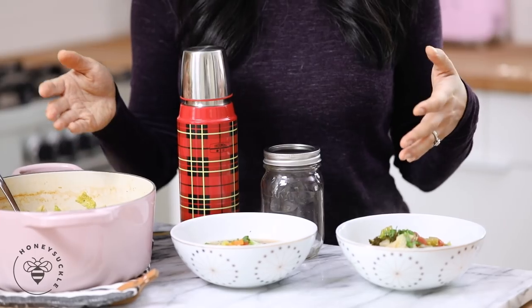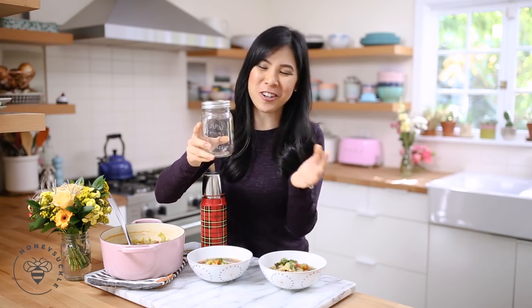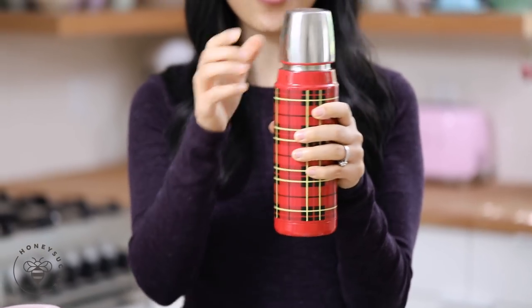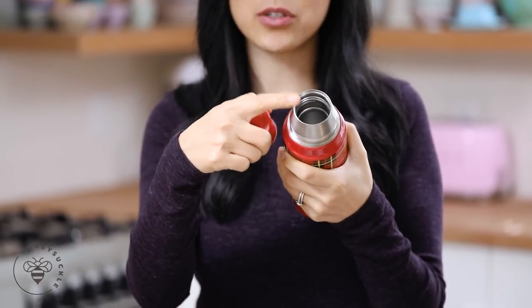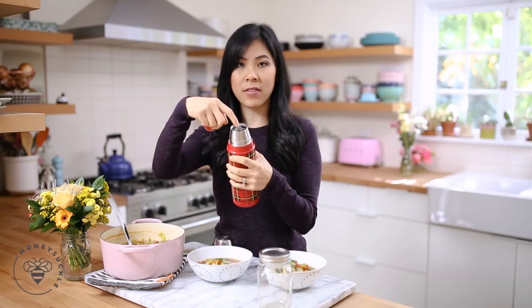Now let's talk about how you could prep this for lunch for work or school. I have just a 16-ounce mason jar here. Of course, if you wanted to eat more, you can get a bigger jar — just fill it three quarters of the way full and then heat it up. If you don't have access to a microwave, another really great way to store it is in a thermos. Here I have a regular red plaid thermos. You can use a funnel to add the vegetables in, and this would be a really great way to keep it piping hot so that it's ready for you to eat.